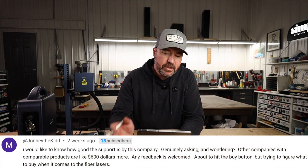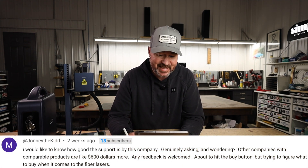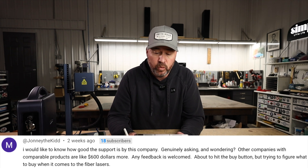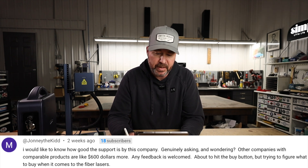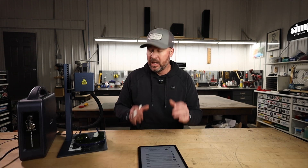Johnny the Kid asks: how good is the support from this company? Other companies with comparable products are like $600 more. When I first got this machine I had a couple small issues, mostly due to my own ignorance, but we got in a WhatsApp chat and I was able to speak with their technicians. They walked me right through everything — my experience with their service has been fantastic, next day at the latest.